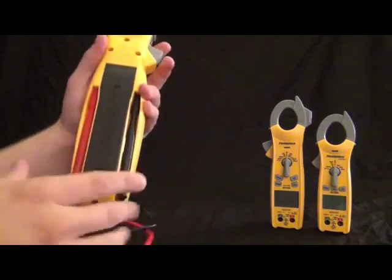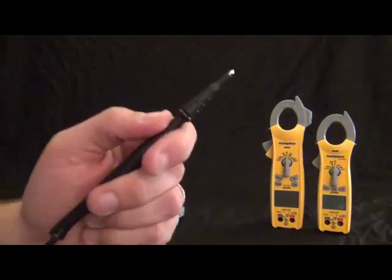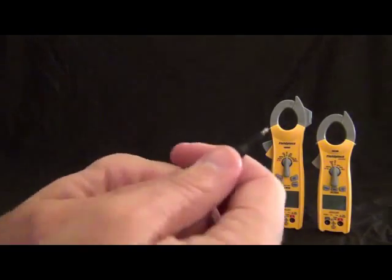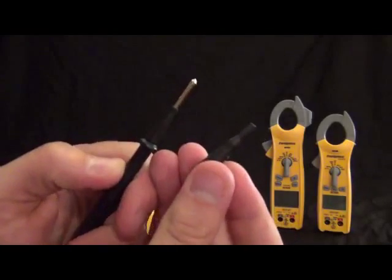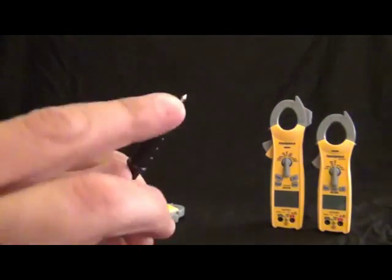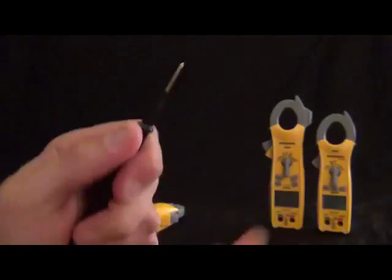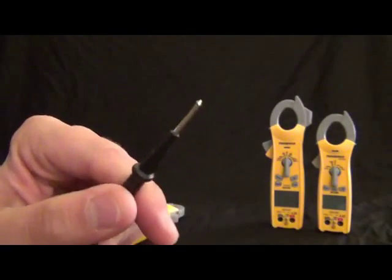Now let's just check out the leads as well. This is the same leads that go on all of them. You'll notice that the cap comes off — this is a UL spec to have a short tip for safety features — but if you don't need that, you can just take off the cap and use your probe that way. You'll also notice that it's gold plated, which gives nice conductivity when you're measuring.